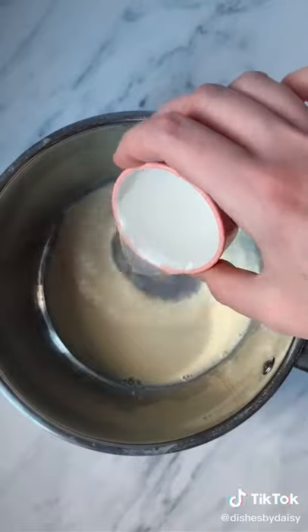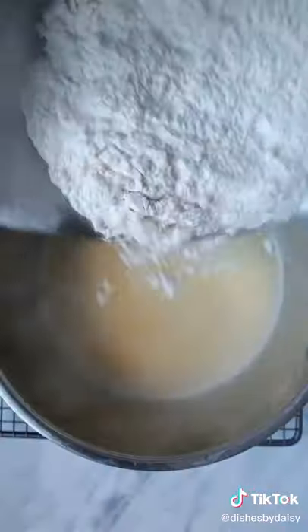Separately, melt some butter with milk and water, and then add in the dry ingredients. Beat together quickly and then leave to cool.